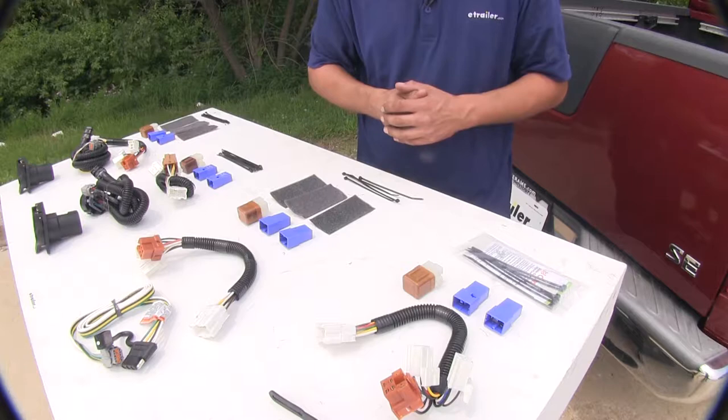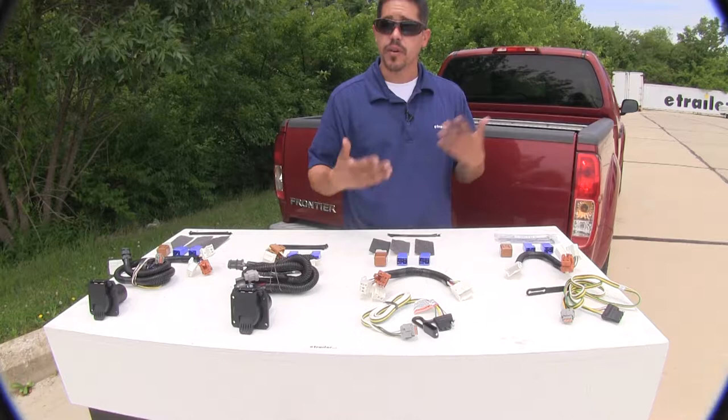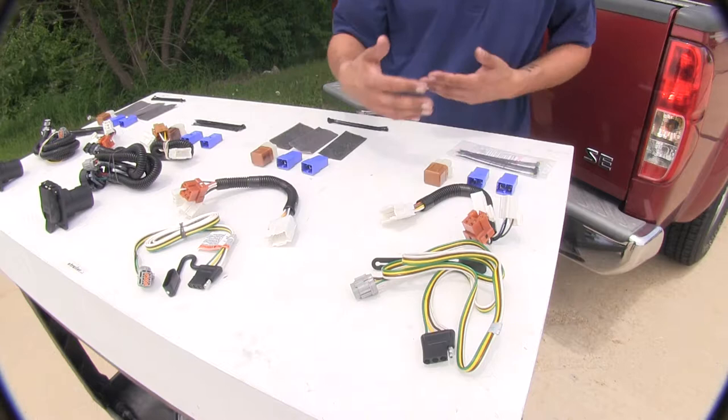If you're towing a small trailer where you only need the lights and you don't need a brake controller activator or anything like that, I think the Curt and the Ticancha four-pole connectors would be a good option, because even without a brake controller this is still going to have all the required functions to get our lights working.